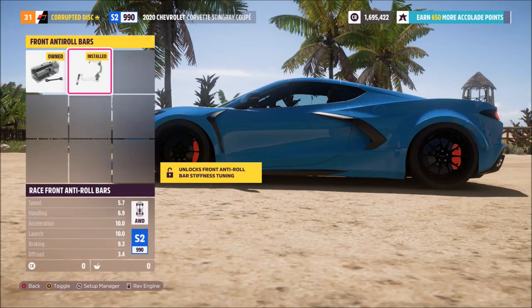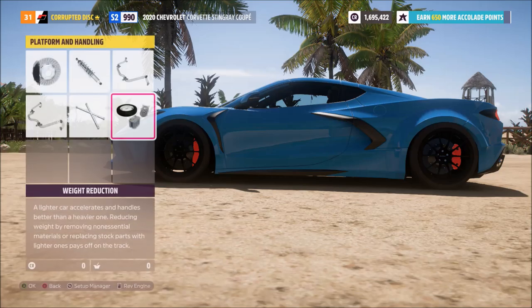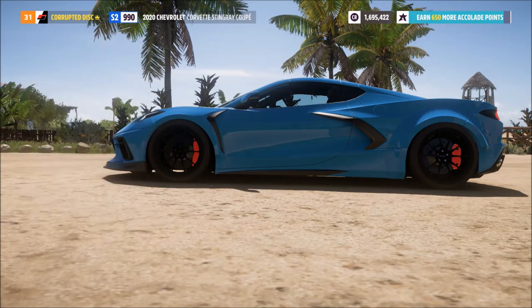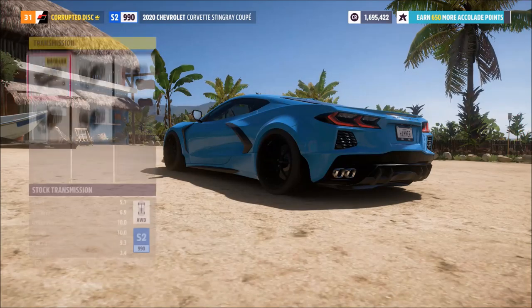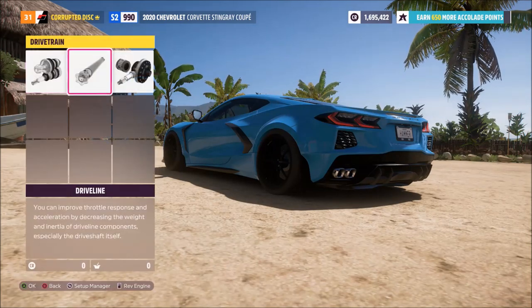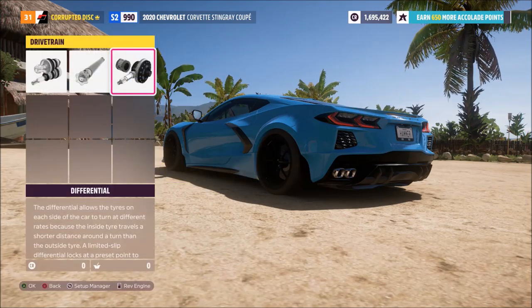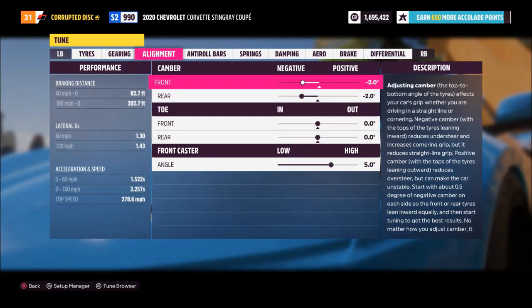This is designed for tarmac use primarily, but they are pretty good off-road as well. These are tunes that I actually use on my own cars within the game. Toward the end of this video we'll take it out on the street to show you what it can do, but as we run through, pause the video wherever you need to see what parts I fitted, compare it to what parts you need, and crucially when it comes to getting the most speed out of it.